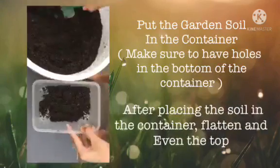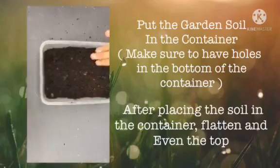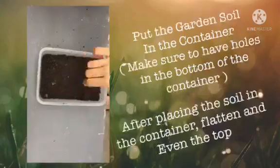Put the garden soil in the container. Make sure to have holes in the bottom of the container. After placing the soil in the container, flatten and even the top.